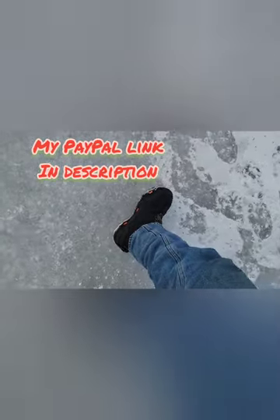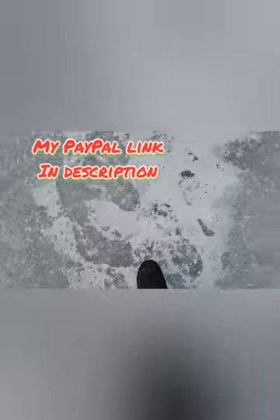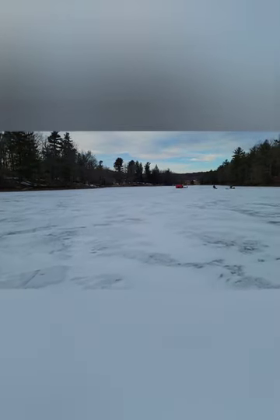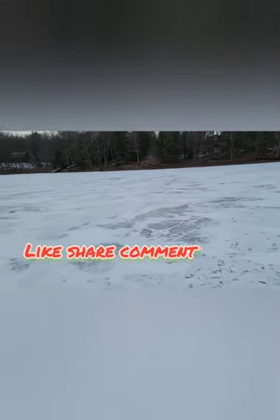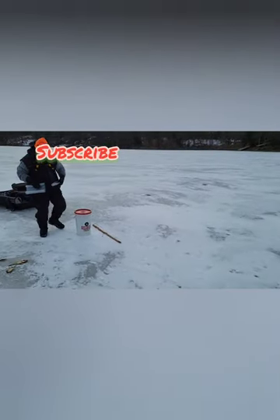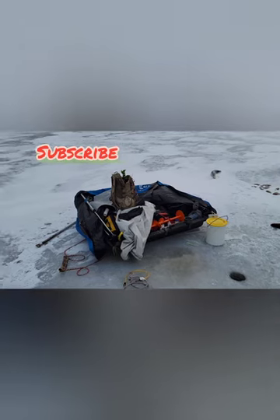Yeah, the Korker boots — they did all right. I'm still warm, still dry. I think they'd be pretty good stuff, so you guys want a good boot, go get you a pair of those. The cleats are really good on the bottom, so we recommend them. You guys check them out. Thanks for watching.